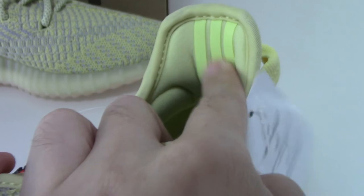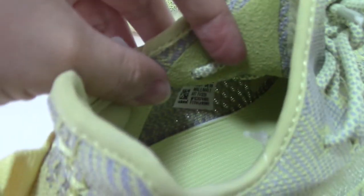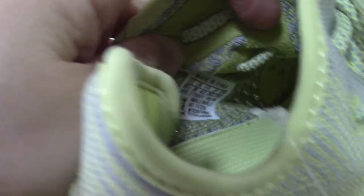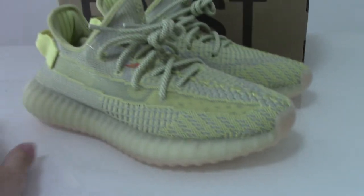The back side has three stripes with three ends and it's the yellow one. The details are very good. This is the new color of Yeezy 350 V2.